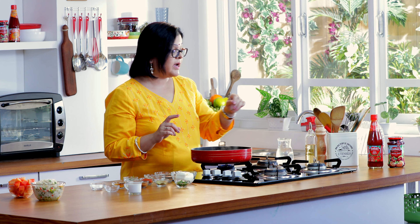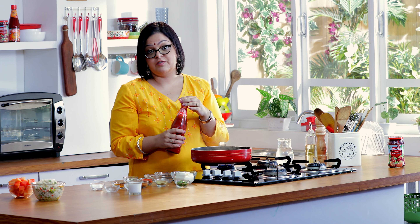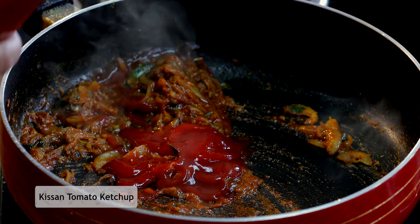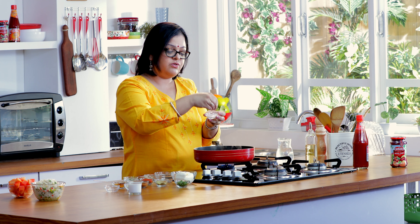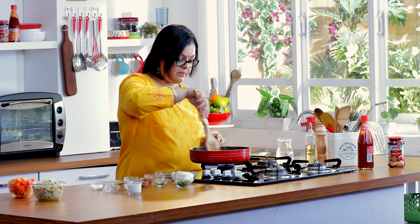Now to this, we're going to add Kisan Tomato Ketchup, and this is going to provide the primary flavor of the dish. It's also going to give you a very rich tomato flavor, making it very interesting for the children. Add a little bit of salt — remember the ketchup already has a little bit of salt, so you really need to add only a tiny amount. Mix it up.